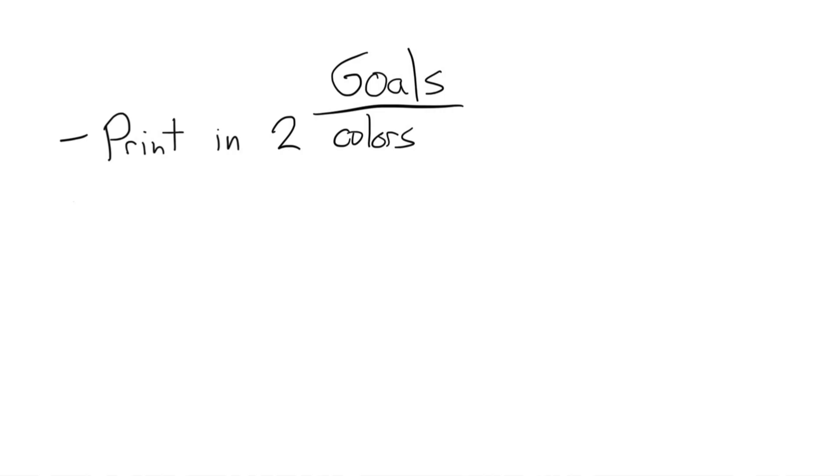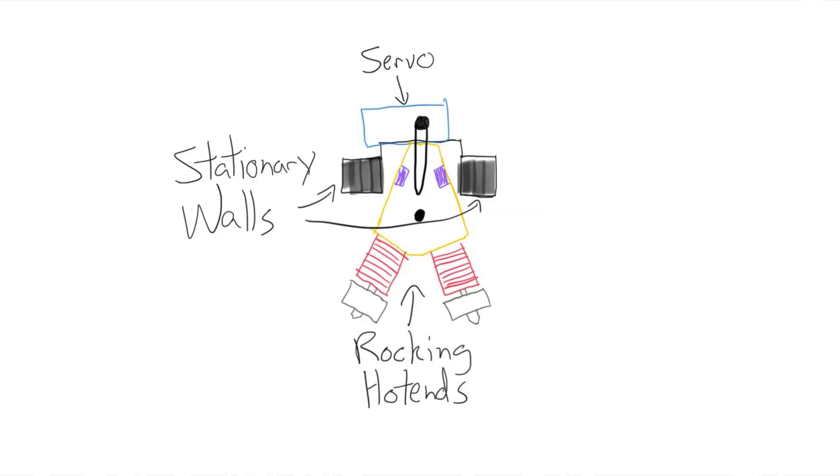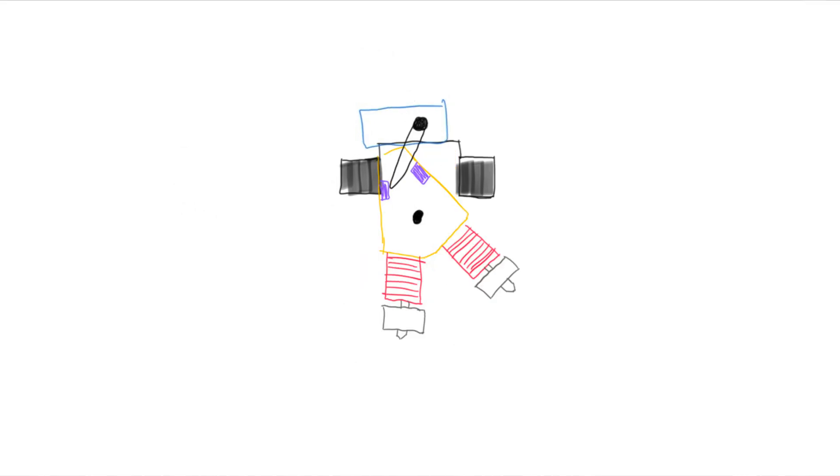Here's the goal: I wanted to be able to print in two colors, and I didn't want to use a two-in-one hot end because I didn't want to waste filament on a purge block. I wanted two separate hot ends and then have a servo switch and rock between them like this.